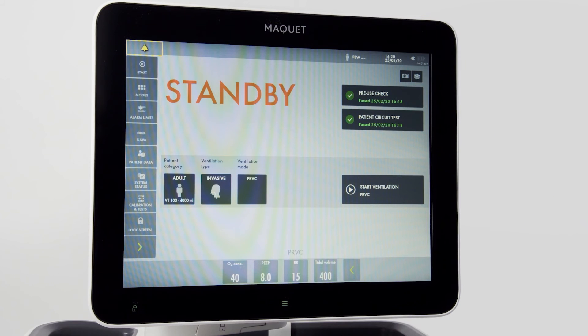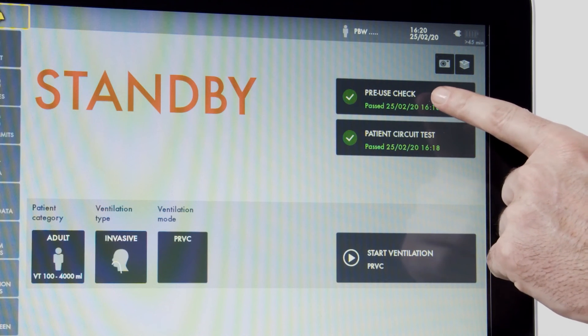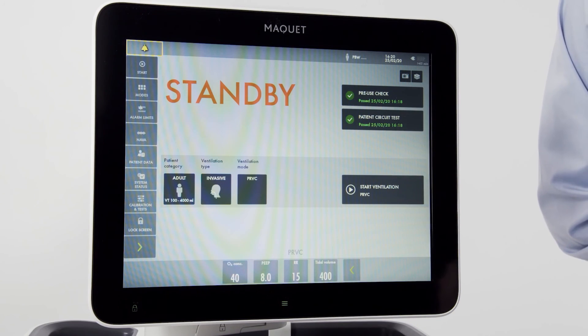Once the pre-use check is completed, we are taken to the standby screen. Note that no ventilation is occurring while we are on standby. In the upper corner, I can see the results of my pre-use check and my patient circuit test. I can also run the circuit test separately.